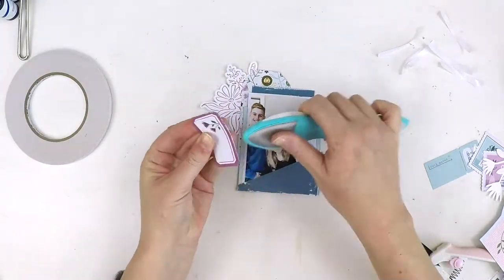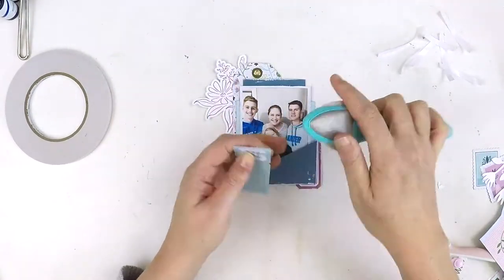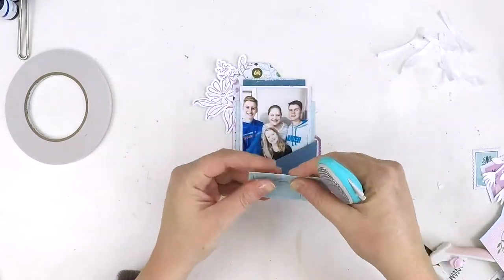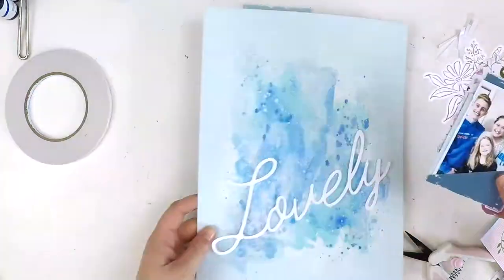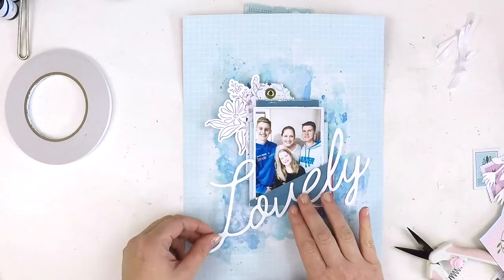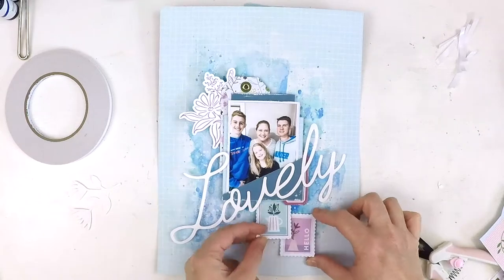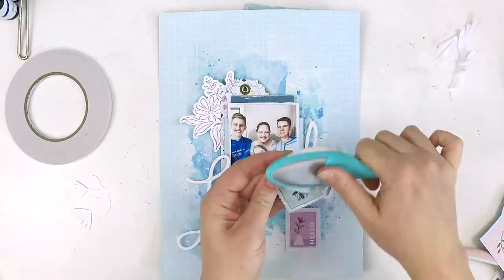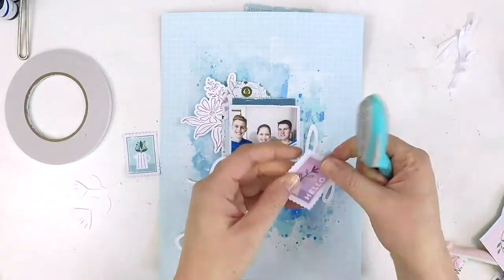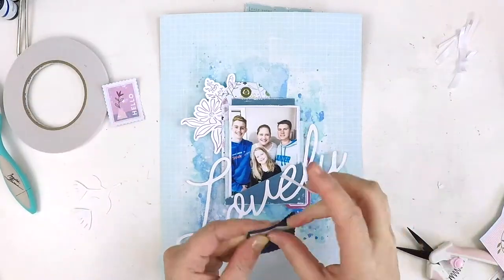That doesn't happen with all paper collections — it stands testament to the quality of paper PinkFresh Studio uses. It's thick and beautiful, and when you scruff it up with an edge distressor — like an old one from Prima Marketing — or a little bit of sandpaper, all of a sudden you get a more aged, worn look that creates another layer of texture in your scrapbooking page. I just love how this layout's coming together, and I need to love this one because it's a Mother's Day layout.